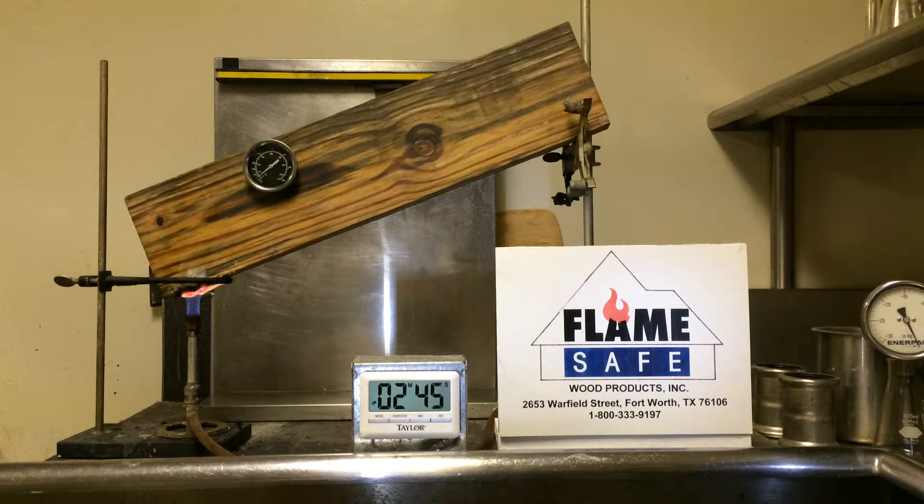For those specifications that call for fire-retarded lumber and fire-retarded plywood that will have exposure to the elements or high humidity conditions, Flamesafe XT is the product of choice. In addition to passing the ASTM E84 test for surface burning characteristics, which all fire-retarded lumber bearing the Class A Type 1 stamp must pass, Flamesafe XT has also been tested under the ASTM D2898.